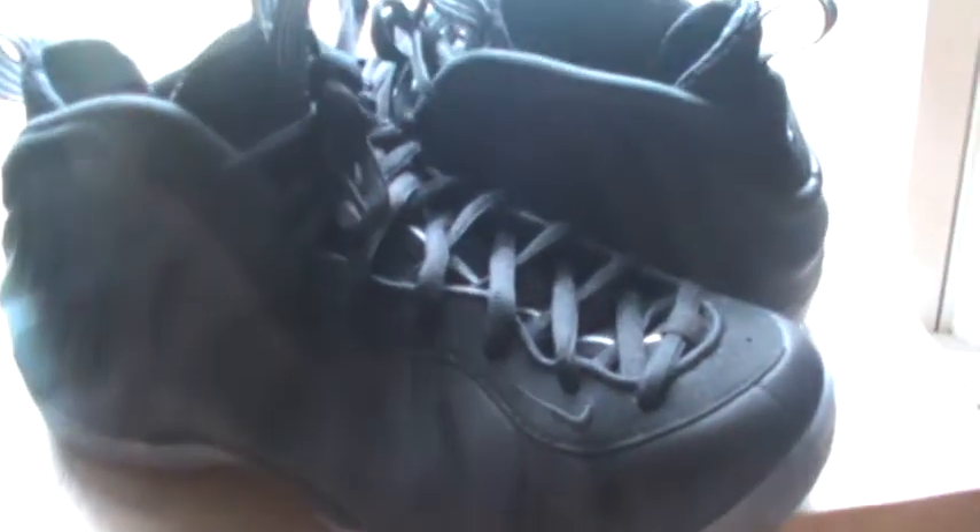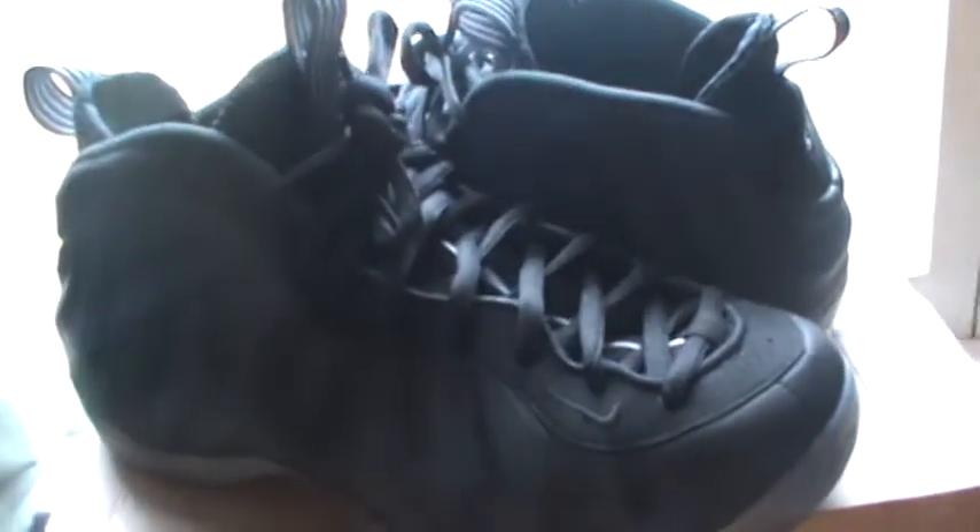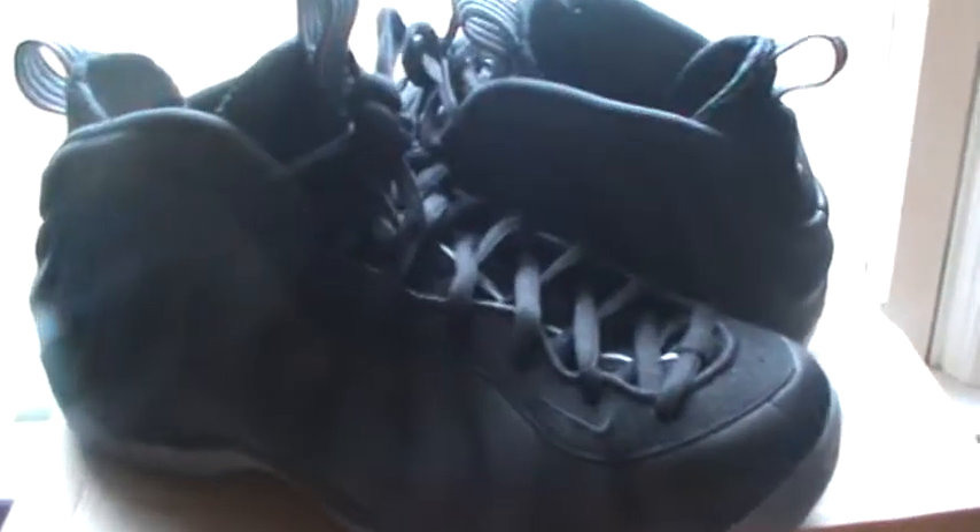I just have to say, this is overall one of the best foam pods I've seen besides the Galaxy, in my opinion — just because they can go with anything and just the looks of them. Let's get into the review.